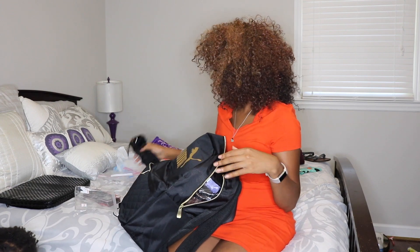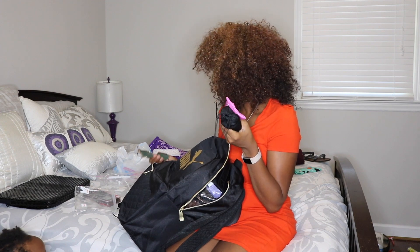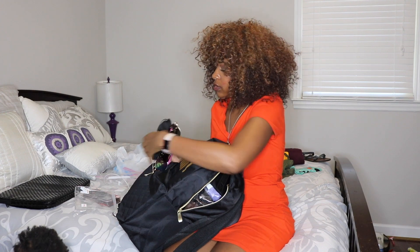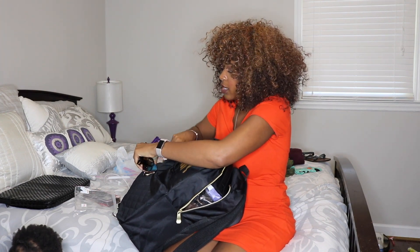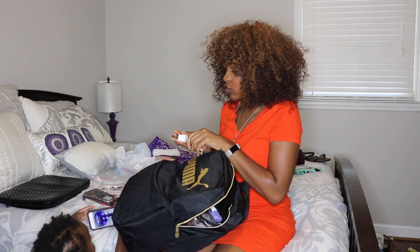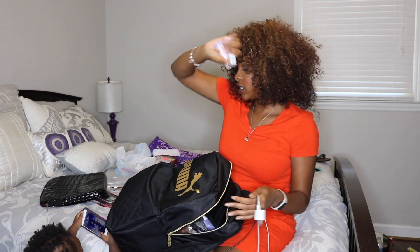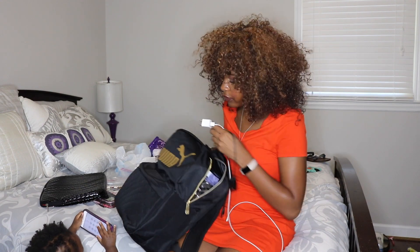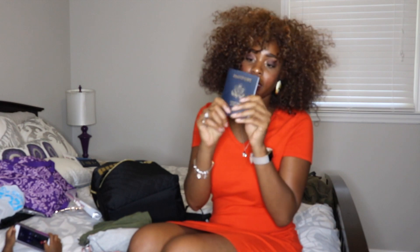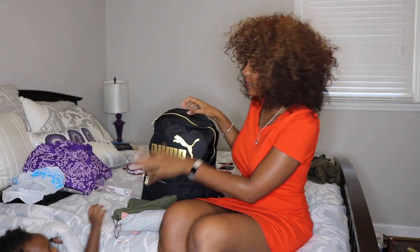I'm also bringing all my sunglasses — I got these from Sunglass Spot, they're about five bucks, so I'm bringing several pairs. Yes, extra extra extra. I'm also putting all my chargers in here: my phone charger, my Fitbit charger, and my battery pack chargers — sticking those up front. Then of course my wallet, and my passport goes into the little side pouch.